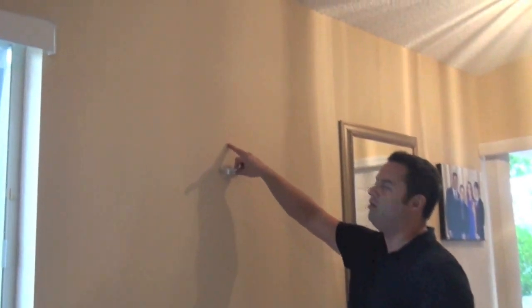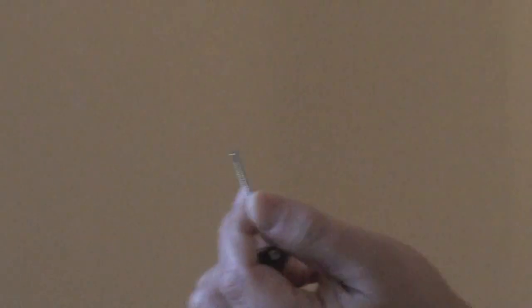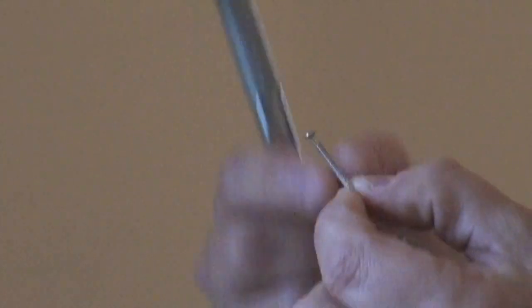We've pre-determined on the wall where we want the hanger to go, and today we will be using the Hangs 30 pound gallery hook. We will also be using the Hangs stainless steel ring shank nail.